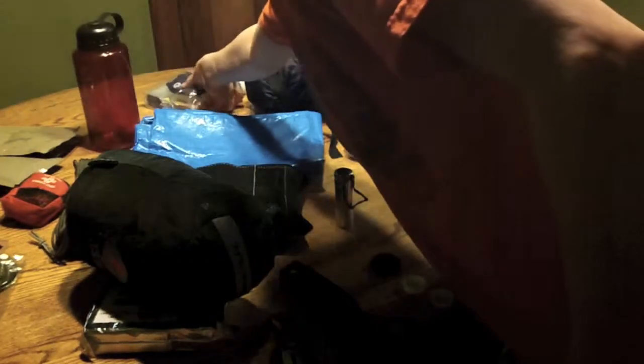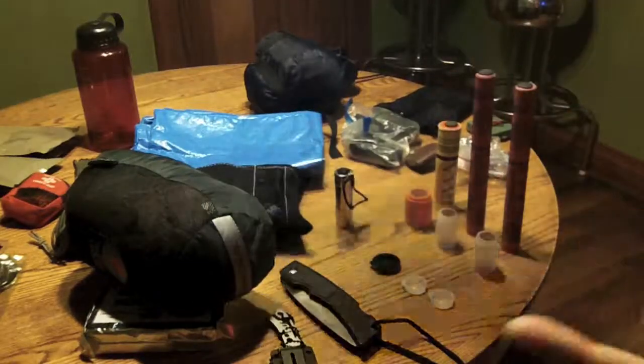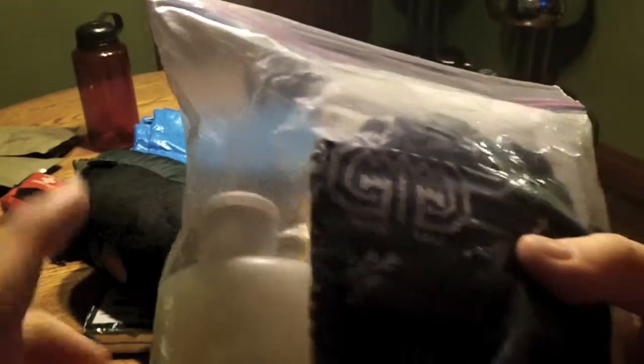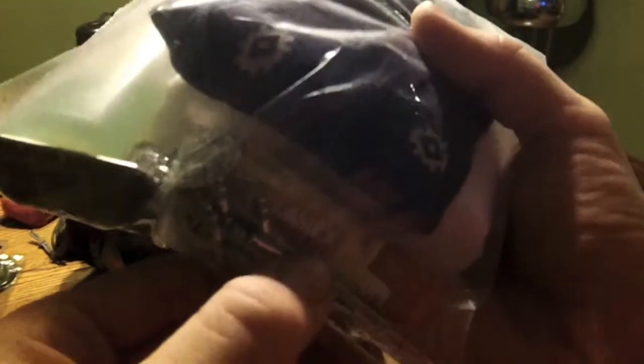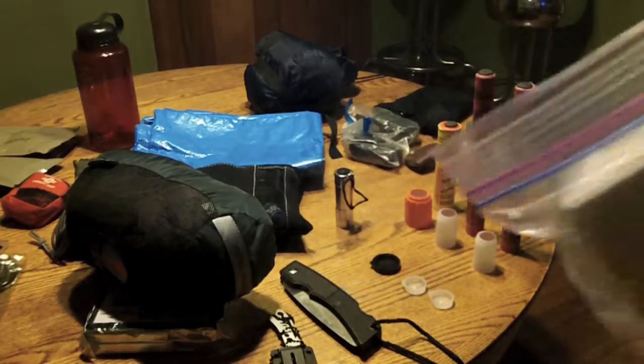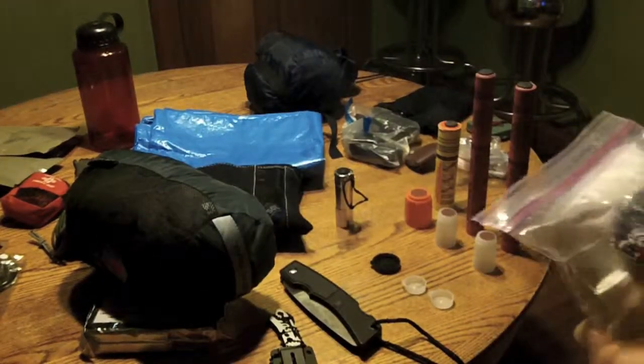I have my first aid kit also — it's pretty big. This has camp soap in it, a bandana, nail clippers, Carmex, sunscreen and lip balm, my dog tag, and paper towel.